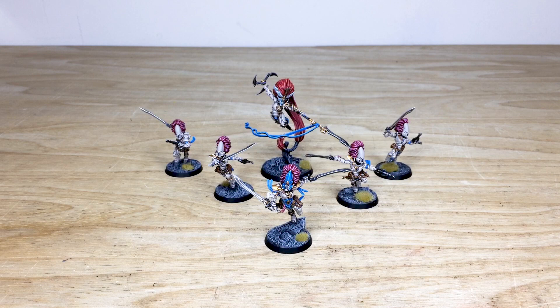I know Lloyd had a really good time working on these new plastics. It's a difficult one for me between Striking Scorpions and Howling Banshees because they're both close combat orientated, but I think there's a certain grace that comes with the Howling Banshees which is really demonstrated in their miniatures.